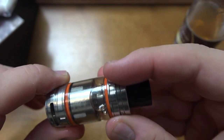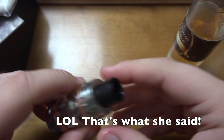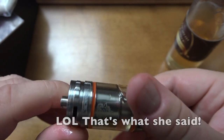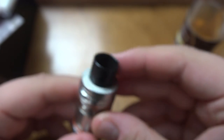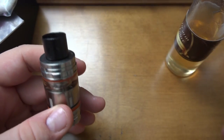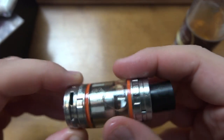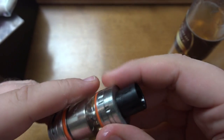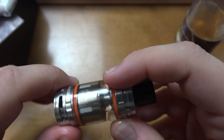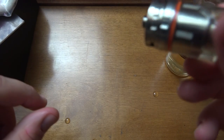Usually it doesn't leak too badly — just if you overfill it or if juice accidentally goes in the wrong hole. That's pretty much everything I wanted to show. Overall, vapor production and airflow are incredible. I keep the airflow down and that's plenty to cool it down. Wide open is fine if you like a wispy vape, but it's not for me.